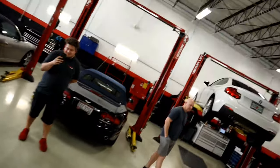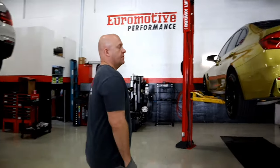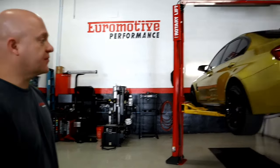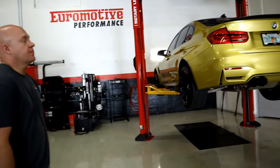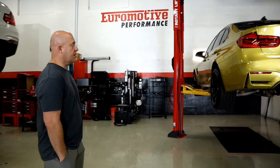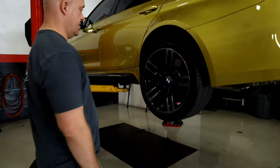So we're back at Euro Motor Performance, and I'm here with the owner again. So Duane, can you tell me exactly what we're doing today? So this is your M3 F80, Austin Yellow — what a beautiful color, guys. The car is back and we're going to be doing color matching on the brake calipers. What are we doing with the brakes itself?